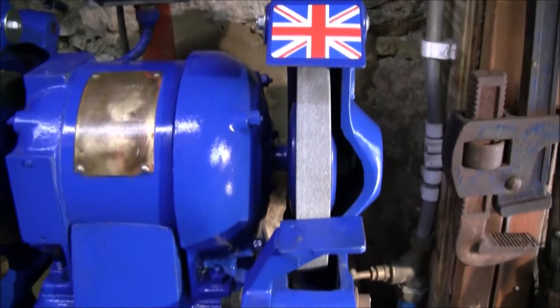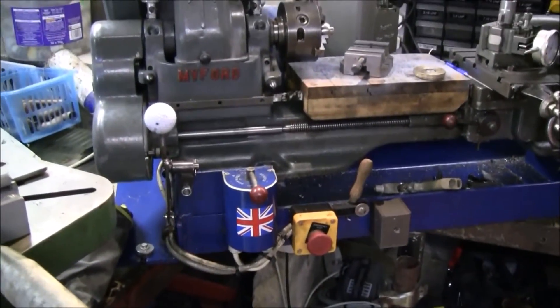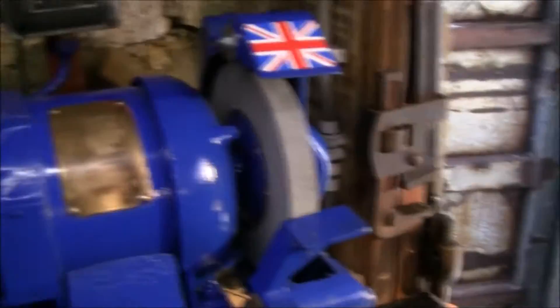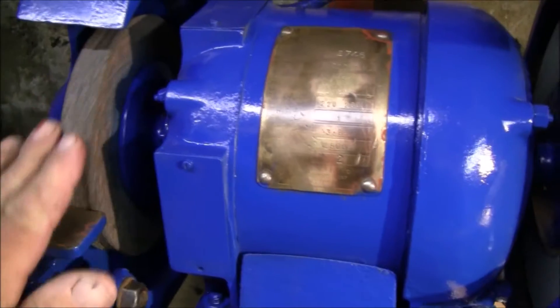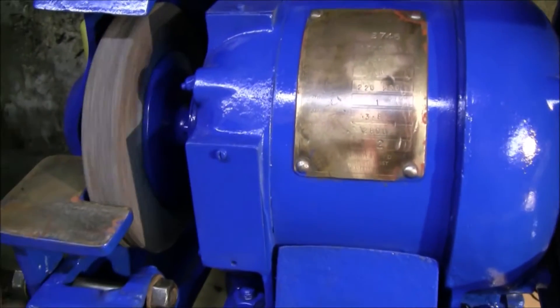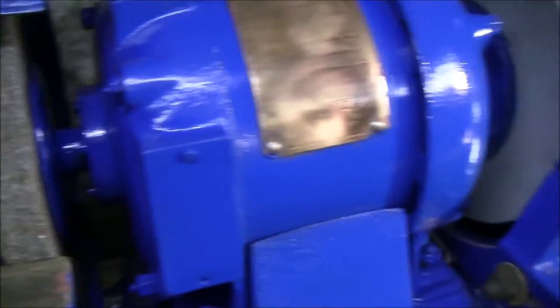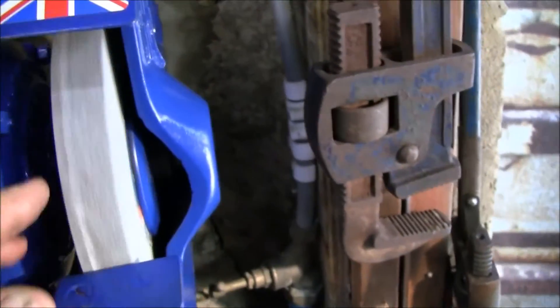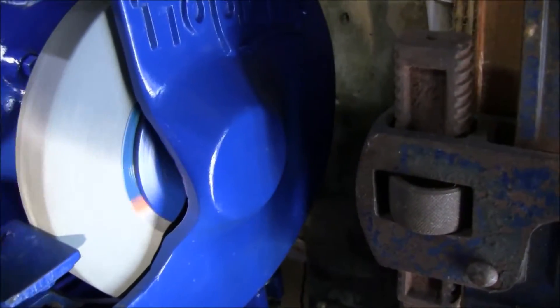I put some different grindstones on it. I put the Union Jack on it obviously because it is British, same as the Progress Elliott pillar drill and the Myford lathe over there. One grinding wheel I actually had — that's a slightly worn down eight-inch wheel which I've had kicking around for ages. I know you shouldn't really use second-hand grinding wheels but I did. And this is a new one I got off eBay — I think I got it for £5 or something.